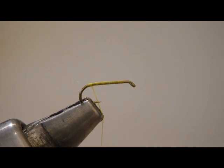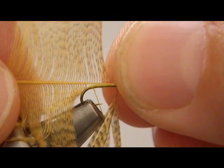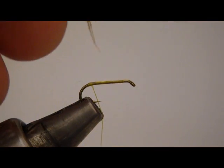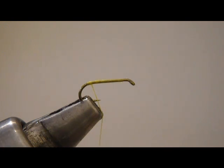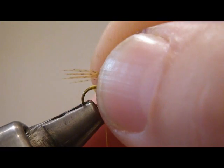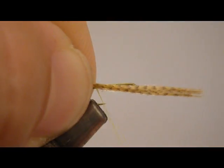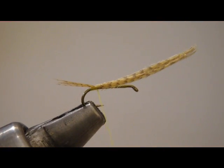Now we're going to take some fibers off of a Mallard flank feather. We're going to take five or six of these fibers and clump and pull them off all at once. This is going to be our tail. Get these tips lined up, measure — I want them about half the shank length or so. Just a little impression of tails.